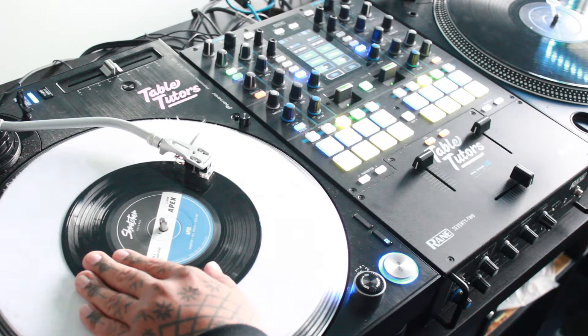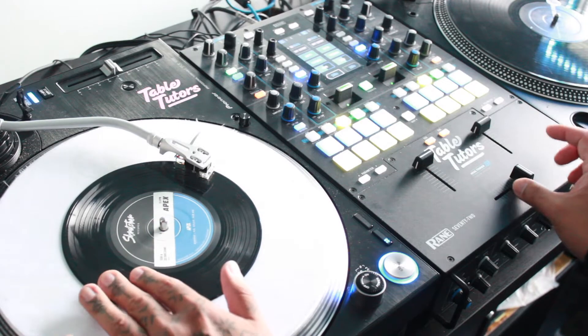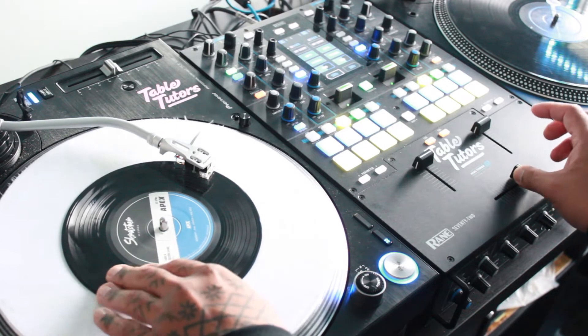The second part is a stab. As you're pushing the record forward, you're going to tap the fader and you're going to hear one note.